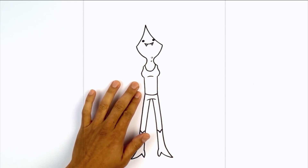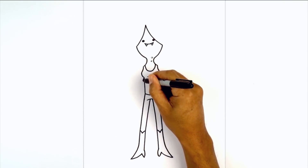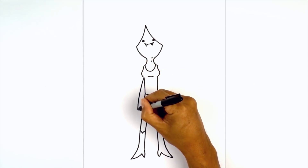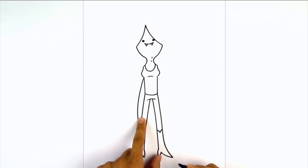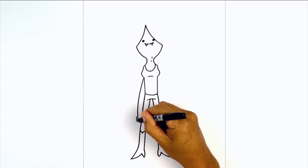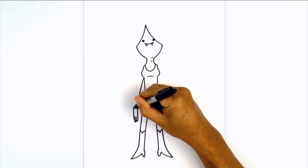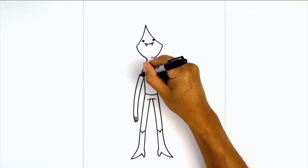Over on the left I'm going to have the arm hanging down on the side of the body. From the side of the chest we're going to curve out and then down towards the fingertips. We're going to draw three fingers — round this out and pull it up. At the bottom of this finger we're going to come down again and then up. For the third finger we're going to go all the way back up towards the top of the shoulder.